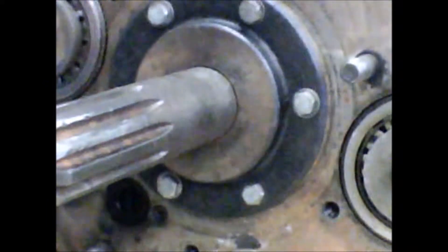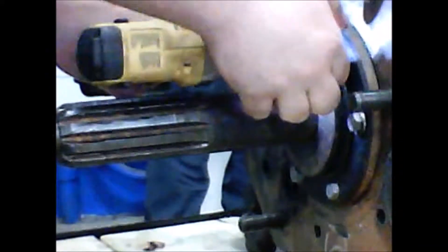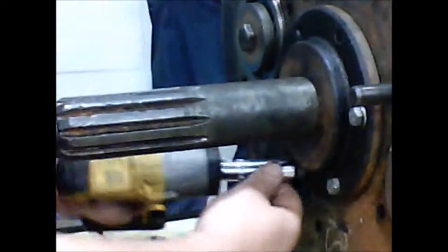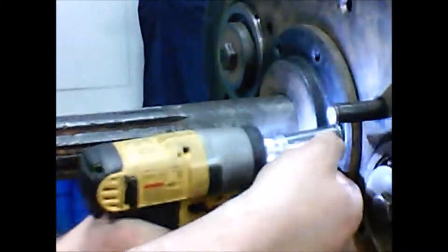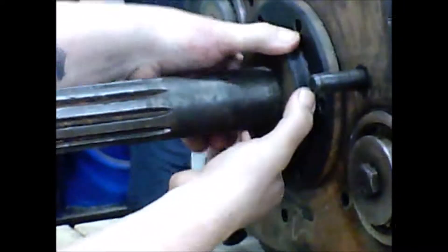These bolts hold on the input shaft. I will now take them off. Now once those are off.